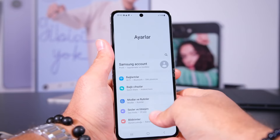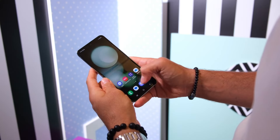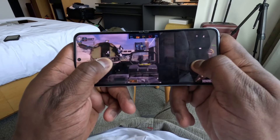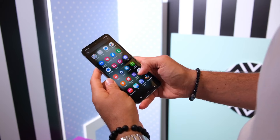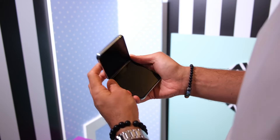The Galaxy Flip 5 boasts a stunning 6.7-inch dynamic OLED foldable display when fully opened, providing an immersive visual experience. The Infinity Flex display technology delivers vibrant colors, deep contrasts, and impressive brightness levels, ensuring that users enjoy every bit of content they consume.